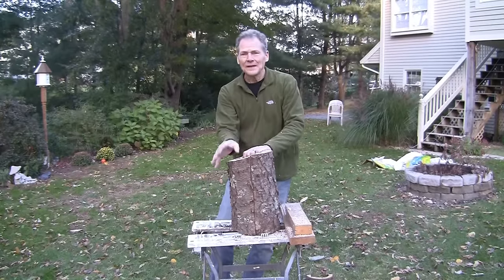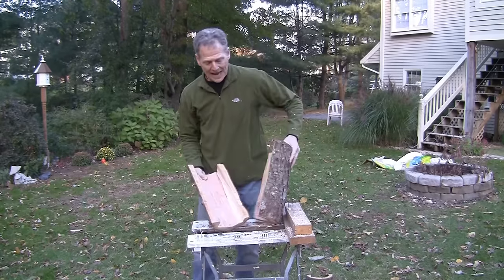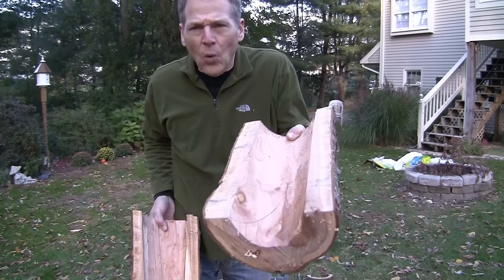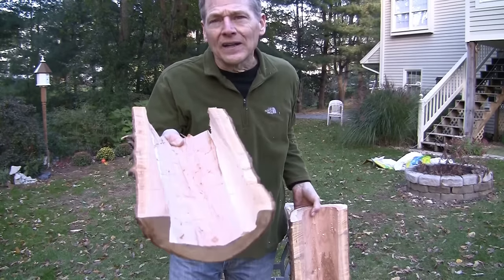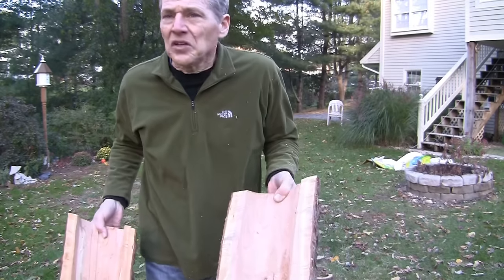Now that we've cut them in half, you can see the angle so we can set the roof on with a little drain. As we cut them in half, I'm going to show you two different ways to hollow these out — one is with the table saw using the blade, another is using the chainsaw. The chainsaw is a little rougher, but that's okay. The birds like it that way — they can grab on and climb up. You don't need a smooth finish; the birds don't care.